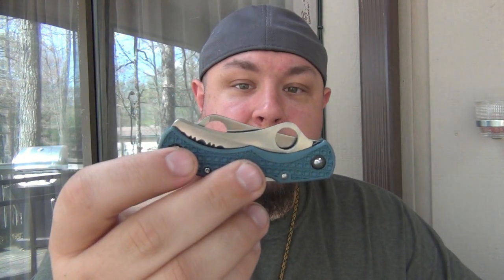New month, new box. EDC today is a Spyderco Dyad Jr. - you will see a review on this. I was using it very lightly but didn't want to use it much. In this case, we're just cutting some tape here, so no big deal.